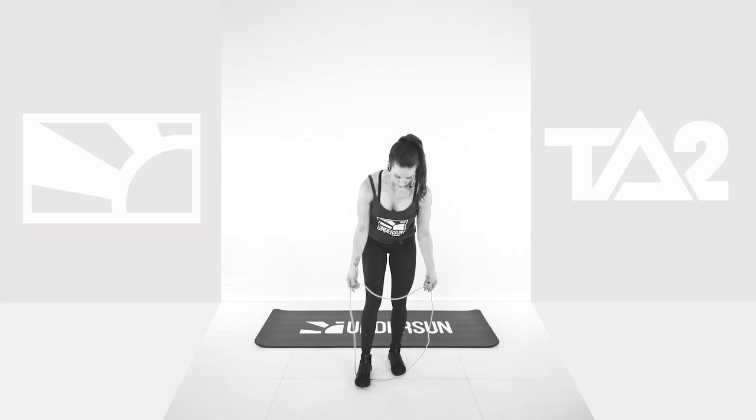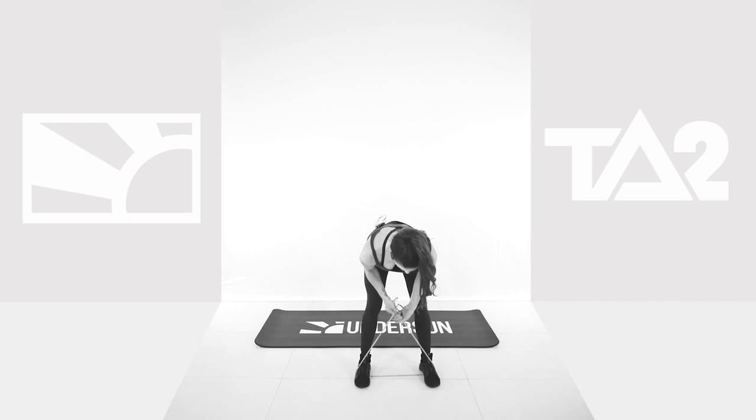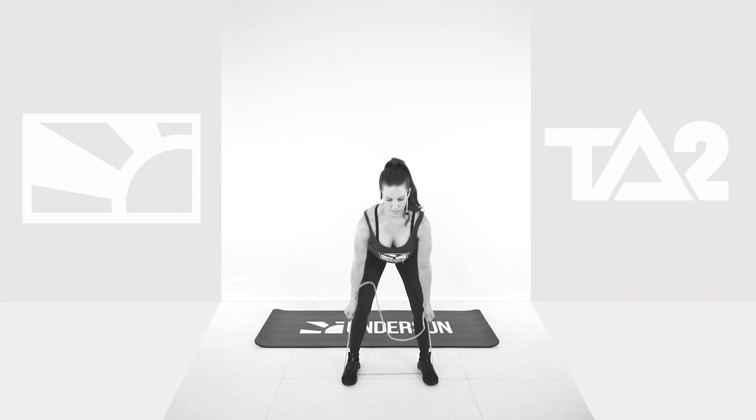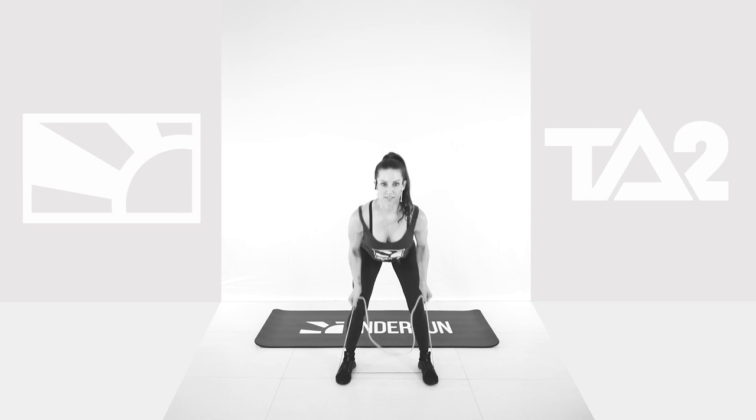Bend over rows. Feet shoulder-width apart. I like to bring my hand position a little low so I get some nice resistance on that band. From here, you're going to keep those elbows nice and tight to your torso and squeeze it in the back. Keep that head up. Another 5 seconds, and then 60 seconds. Don't quit. Ready? Let's go. Let's roll, you guys.